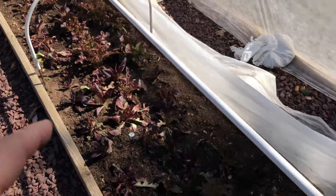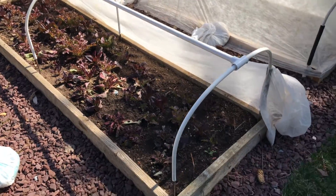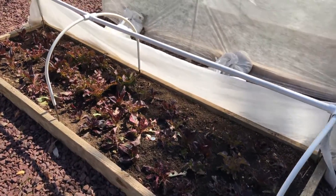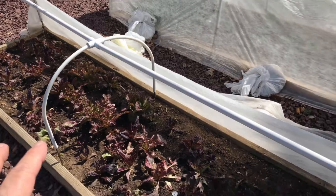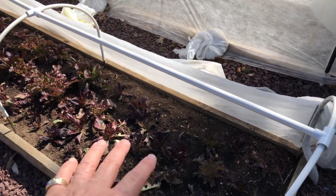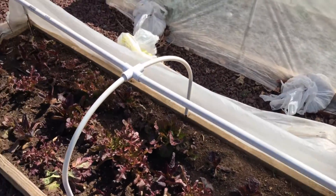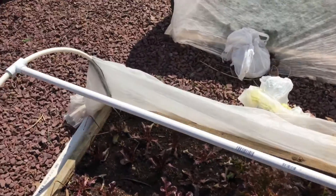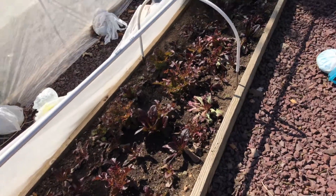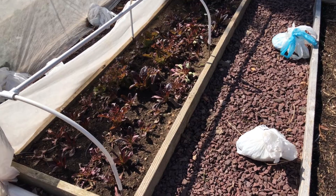The cable is not plugged in right now, but I did have it plugged in overnight because it got down to about 26 degrees. The cable has kept the soil temperature warm, which lets the plants grow really well, and it keeps that at a nice temperature. I just took this off a few minutes ago.